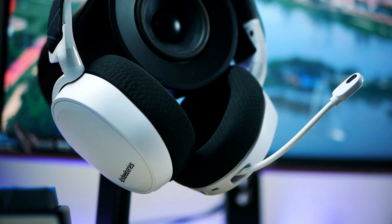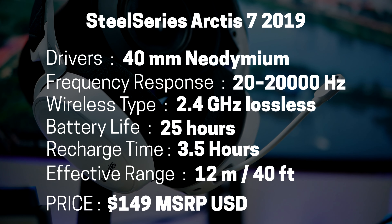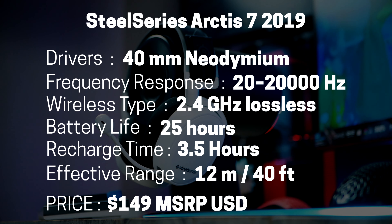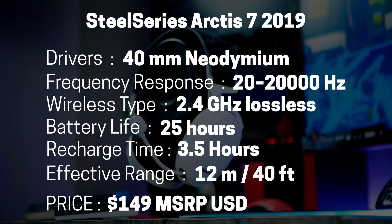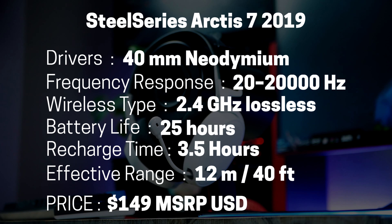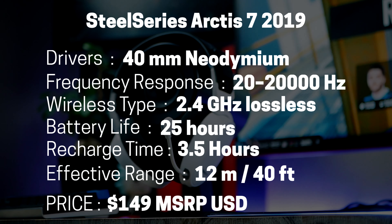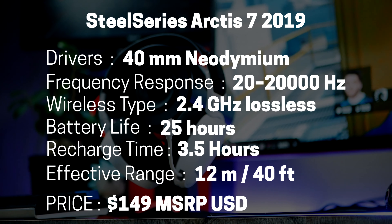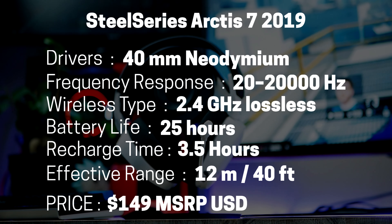In terms of specs, we're getting dual 40mm drivers with an impedance of 32 ohms and a frequency response of 20 to 20kHz. As far as specs go, these are typically the numbers you find on most headsets in this price range. However, that doesn't mean they sound like most gaming headsets in this price range — they actually sound a lot better than most other options in this category.